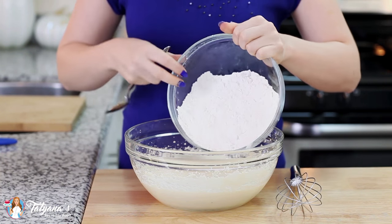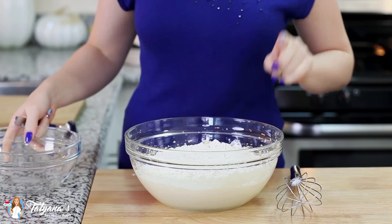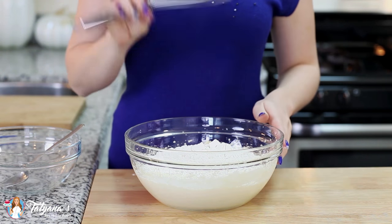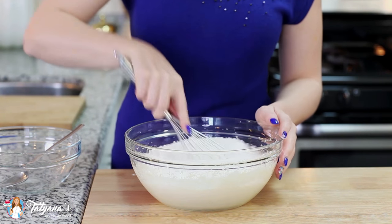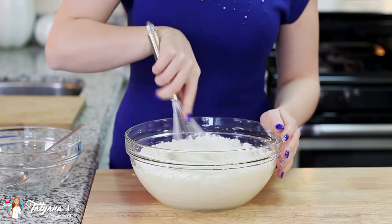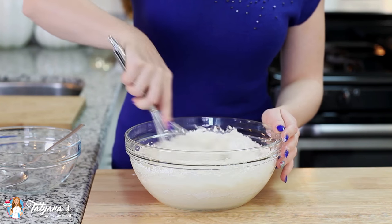I'm going to add my flour into my cake batter. Today I used pre-sifted flour — if you didn't sift your flour beforehand, make sure to sift it into the batter. I'm going to switch over to my hand whisk now and whisk the flour into the cake batter. It's important that you don't over-mix the flour, so once you add it into the batter, you want to be gentle — mix it in just until it's incorporated.